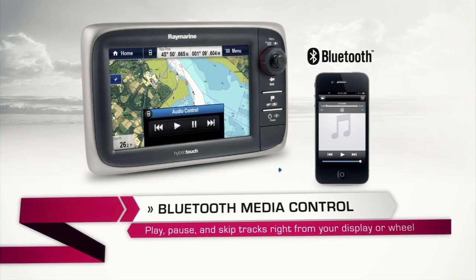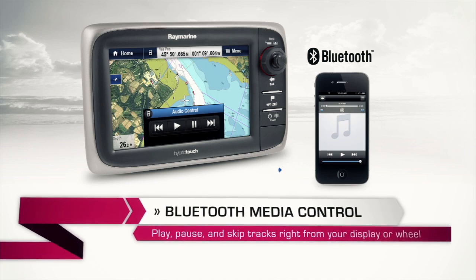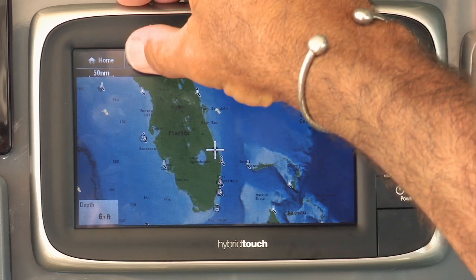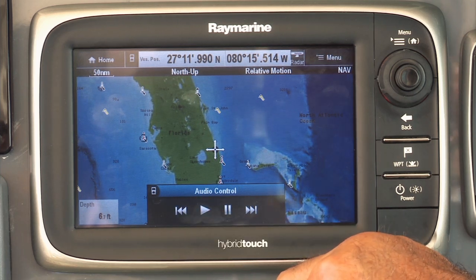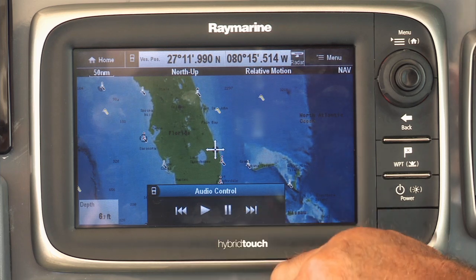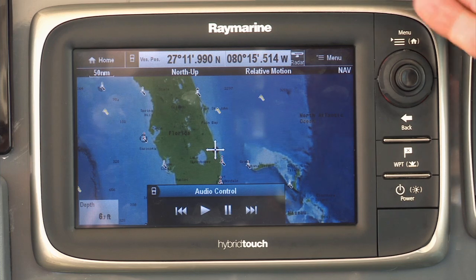What I like most about the RCU3 remote is that I can keep both hands on the wheel when I'm making high-speed runs or going through an extensive creek system with lots of hard turns where safety is number one. Additionally, Bluetooth technology allows me to run my MP3 player, which I stowed away out of the elements, right from my E7. I push the MP3 icon on the E7, audio controls come up, I can hit play, skip tracks, or stop the music for a phone call. Very simple, very clean — the E7 does it all.